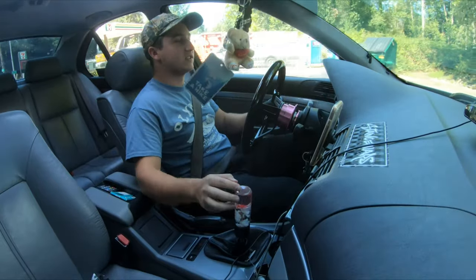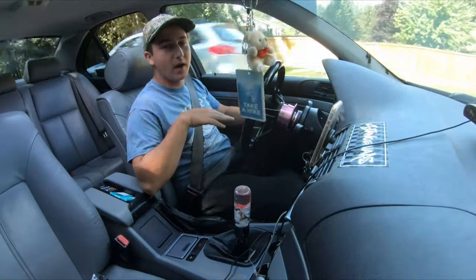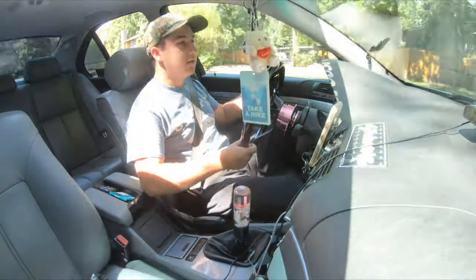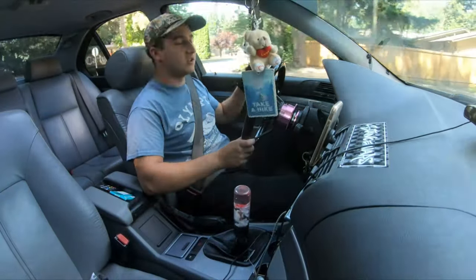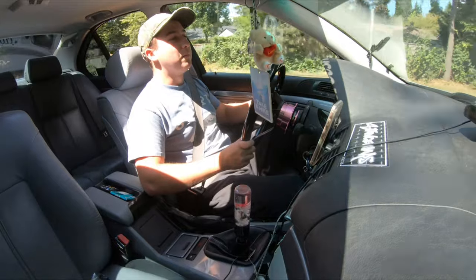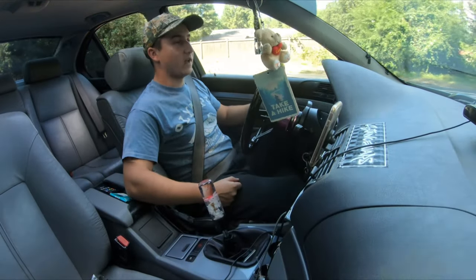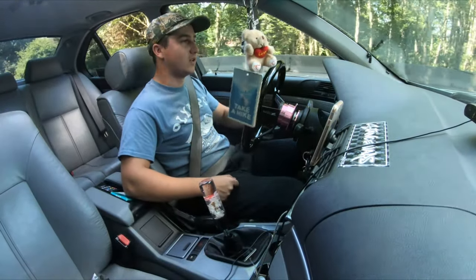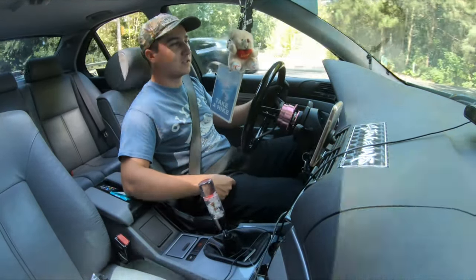I hope you guys are excited just as much as I am, because I've been waiting to do this since I bought my car. I've been waiting until I could get a nice daily so I can mess with this car, and my girlfriend was able to get her own car and said I could use it whenever this one's down. So operation drift E39 is a go! We're going to make a few videos, starting with the driveshaft. I got myself a poly flex plate.